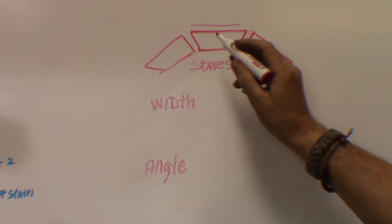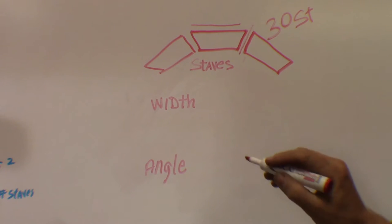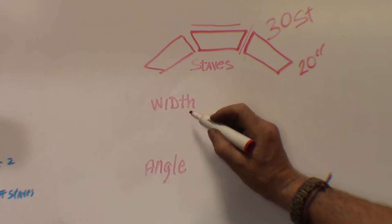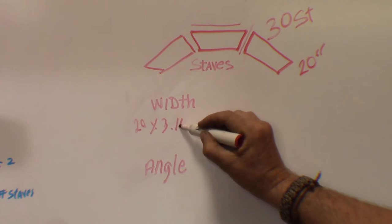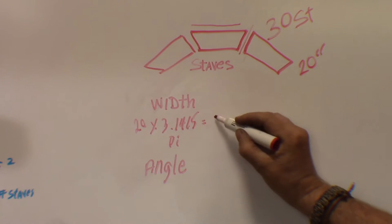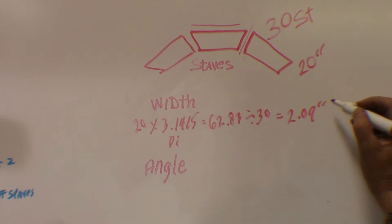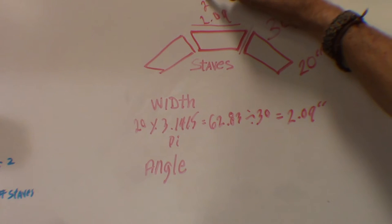Some simple questions have to be answered: how many staves do I want to have? The easy answer is I want 30 staves. The other question is, what's the diameter of the entire top? I want that to be 20 inches. To get the actual width, we take the diameter — 20 inches — times that by 3.1415, which is pi. That answer is 62.83. Now you take that number and divide it by the number of staves, which is 30, and that gives you 2.09 inches. We'll probably round that up to 2 and an eighth inches.